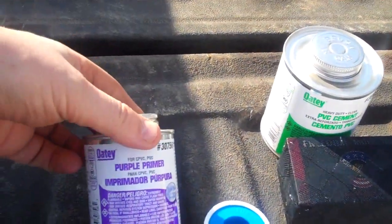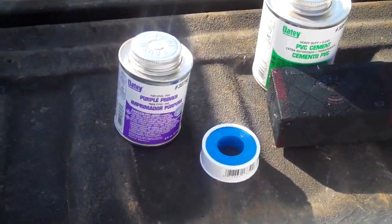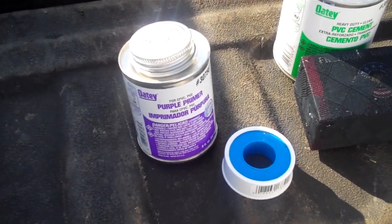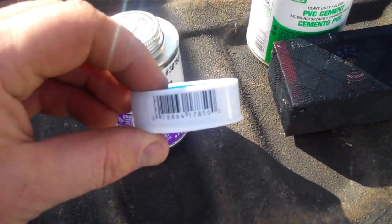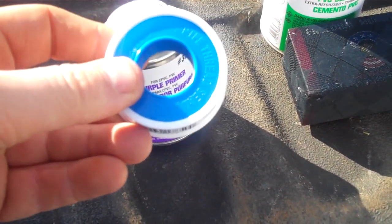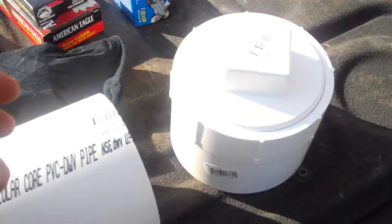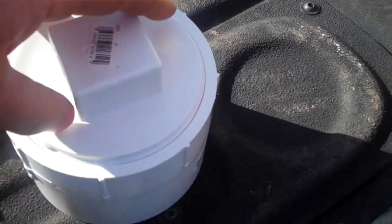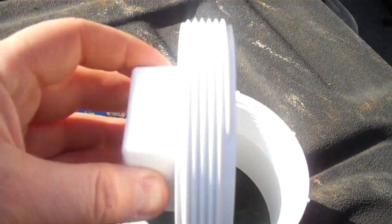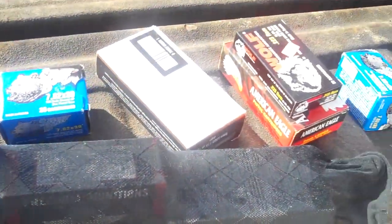You need a new can of glue, and very important — you need the primer. Now if you're just putting some PVC together at your house for whatever reason, you don't really need the primer. But I want this thing to be absolutely airtight and watertight when I'm done, so I'm going to use the primer. I also got Teflon pipe thread seal tape, and what I'm going to use that for is to seal the threads on this plug — probably not necessary, but I'm going to do it anyway.